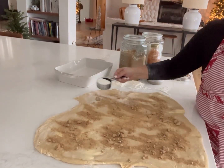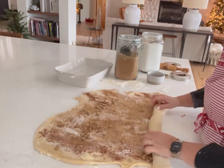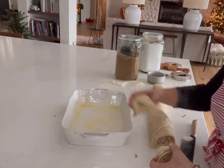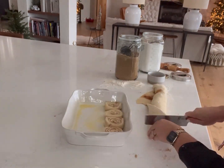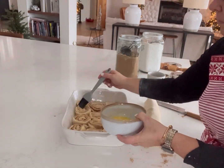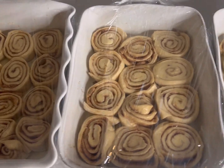You can par-bake them, which just means you cook them halfway, and then on the day they're going to serve them, they can finish that baking so they're nice and hot when they come out of the oven. I hope you enjoy this recipe — it is a hit whenever we take them anywhere. And Merry Christmas!